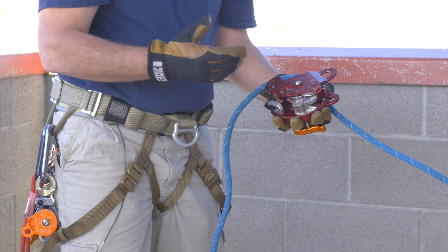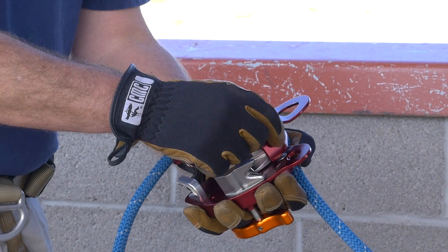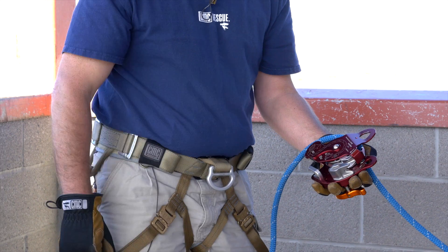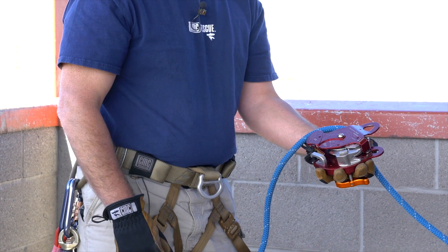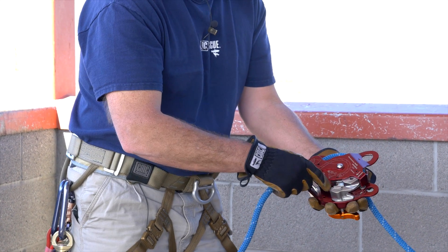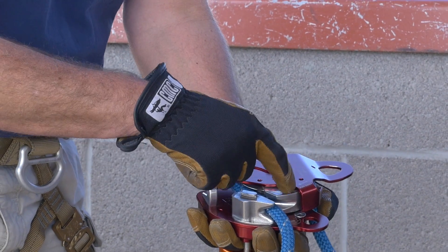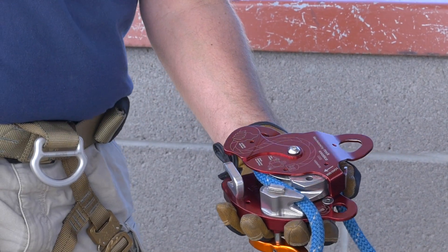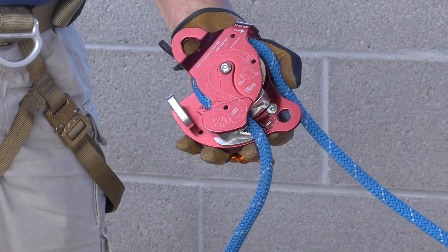The reason is the rope has to come underneath that shoulder that's on the back side of the shiv right here. That just automatically makes sure that the rope falls into place. I'm going to bring it all the way over the top of the shiv and then down between this swing brake and the friction post, close it. That's all there is to rigging it.